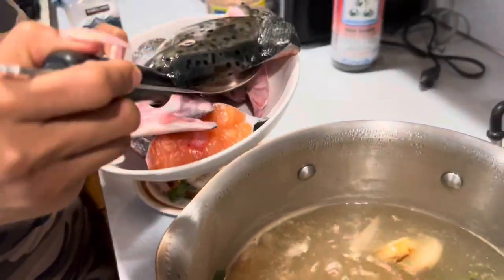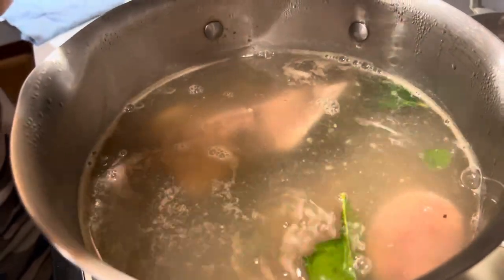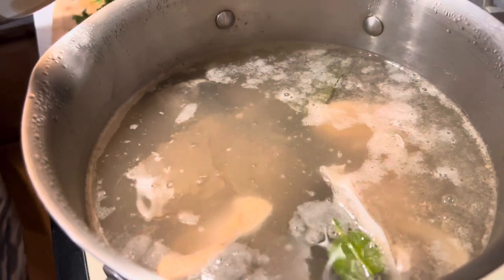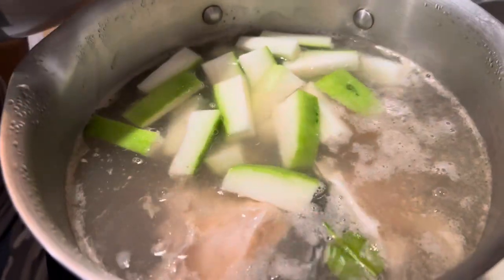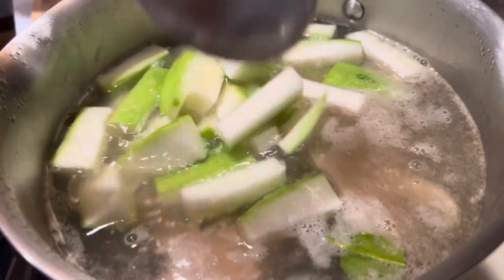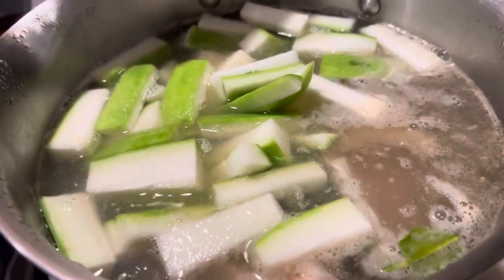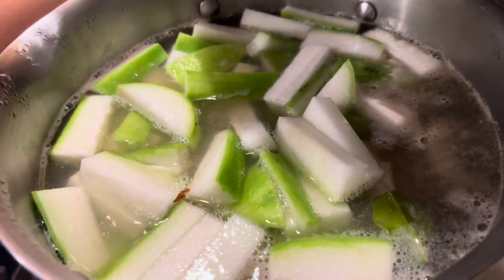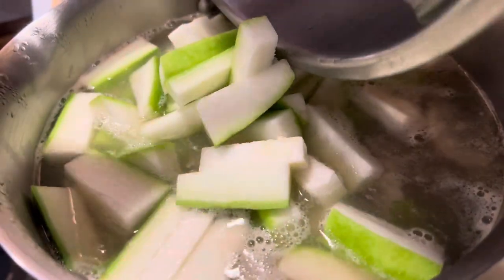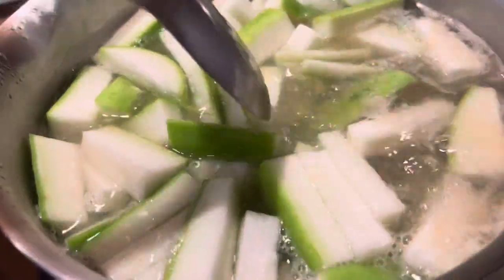Next, we're going to add the fish head and the tail — the salmon — right into the pot. Once we put the fish in, we wait until the water boils, and then we put in the Asian squash. The squash takes a little longer to cook, but the fish doesn't take that long. And now we cover it up again and let it boil.